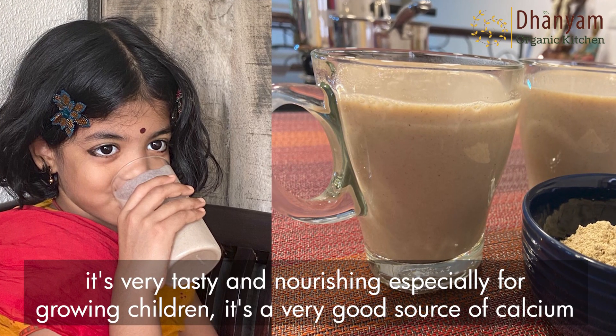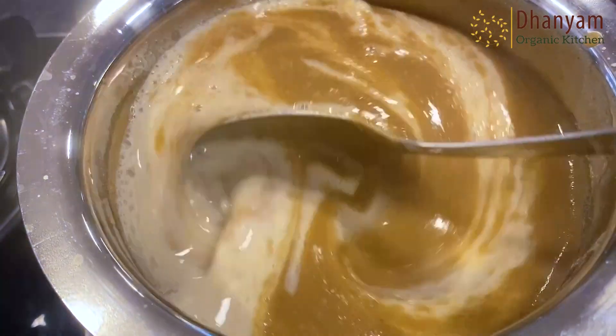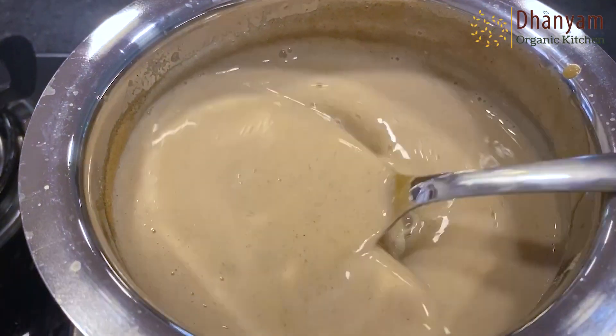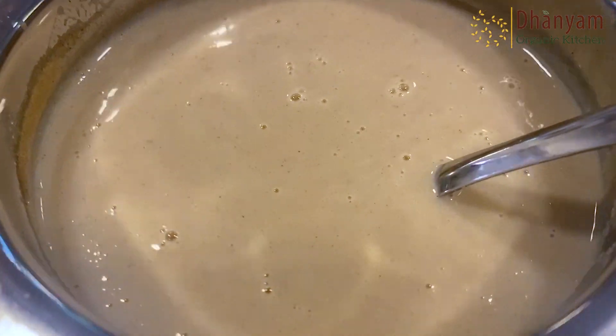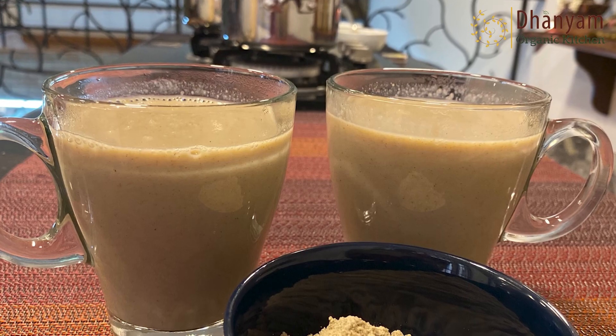I'm adding milk now. At Danyam Organic Store we have DC cows organic milk — it's very tasty and nourishing, especially for growing children; it is a very good source of calcium. Let the milk and the cooked kanji blend well. You can see how nicely this is coming together — I already feel like drinking it! The aroma is so nice. Our protein-rich health drink is ready — see how yummy it looks. It is so filling; if you have this alone, you will not be hungry at all till lunchtime.